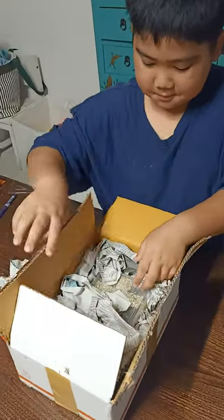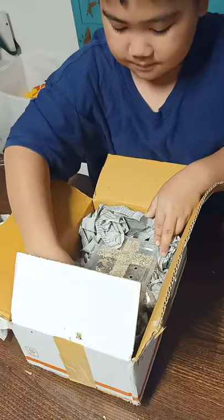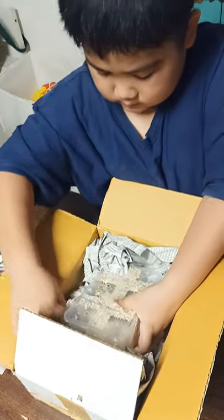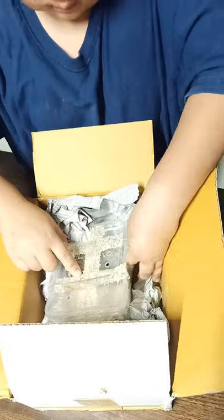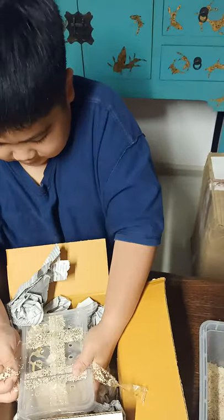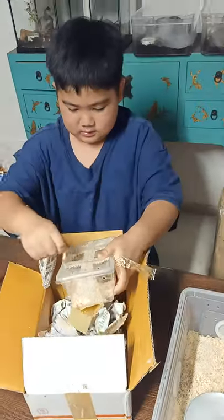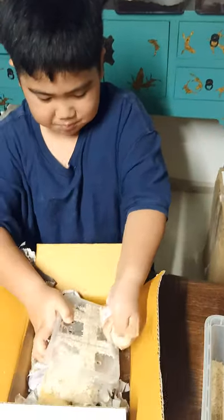Oh, that doesn't look that cozy. Let's bring this snake out. Oh, it's really tainted. The snake is angry. Relax. Okay, this is unexpected. Like all the bedding is stuck.